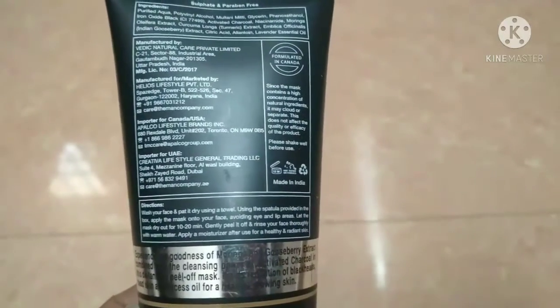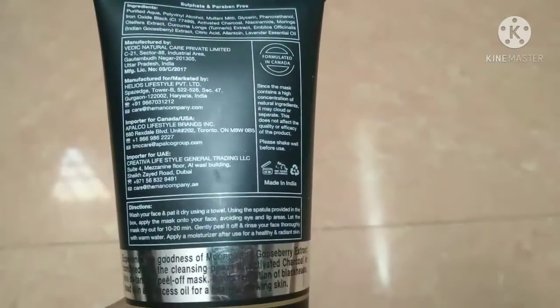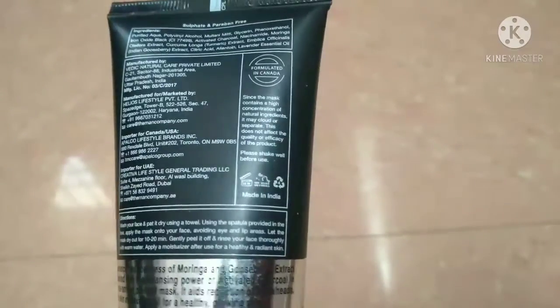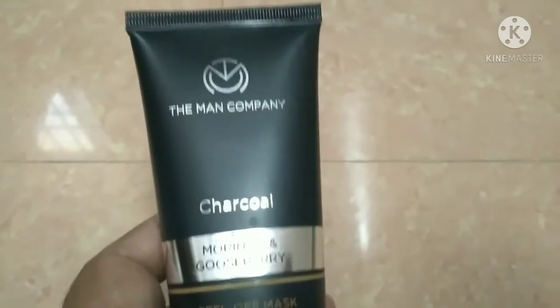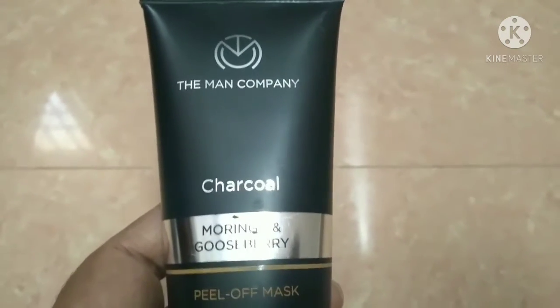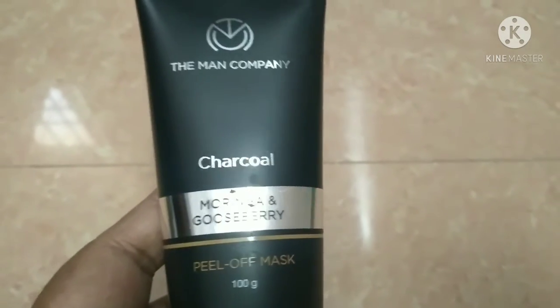Wash your face and pat it dry using a towel. Using the brush provided in the box, apply the mask on to the face, avoiding eye and lip area. Let the mask dry out for 10 to 20 minutes, then gently peel it off. Rinse your face thoroughly with warm water. This is for gents — use the peel-off mask to apply on the face. If we wash the face properly, the face will remove blackheads and dead skin cells.